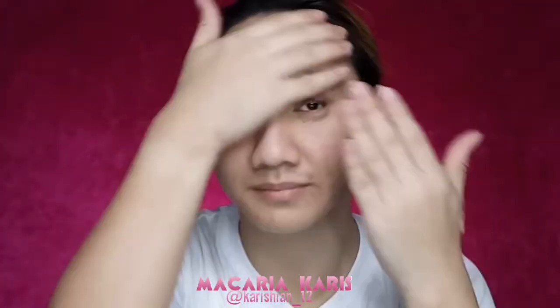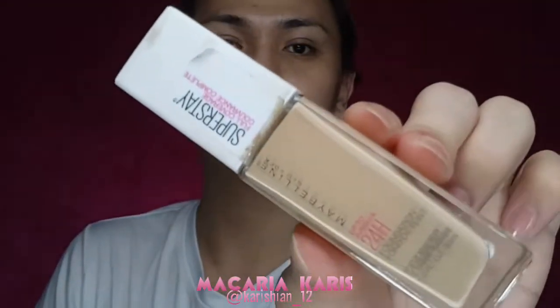Hi guys, it's Makaya Kawice. I'm already done with my skincare, so now let's move on to priming. I use the MAC Cosmetics Prep and Prime Primer.